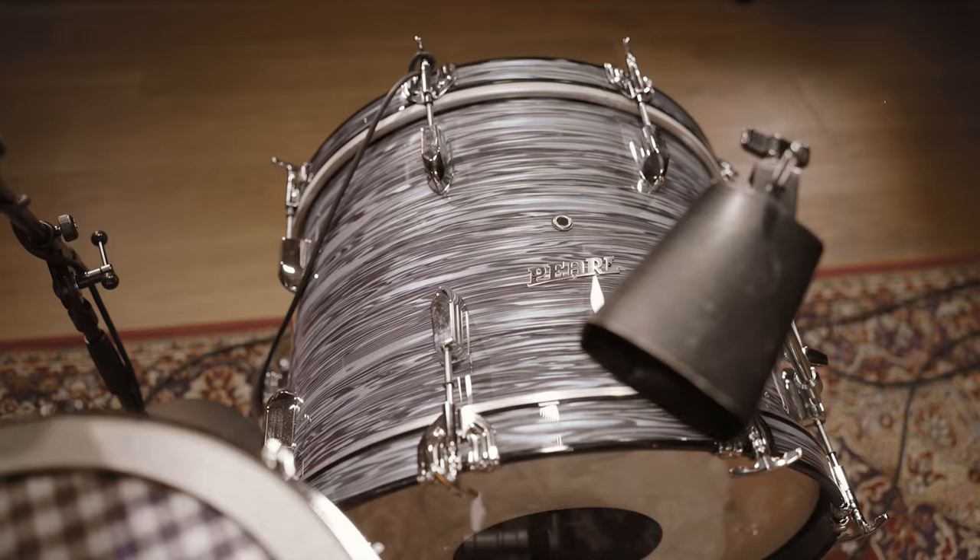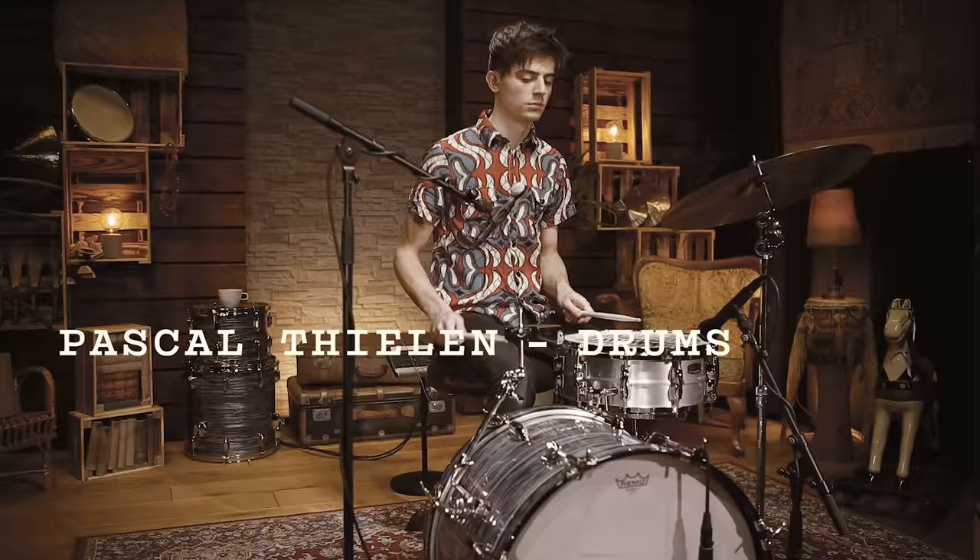Now let's switch the look to Vulfpeck mode, and enjoy an excerpt of Pascal's drum cover of Back Pocket.